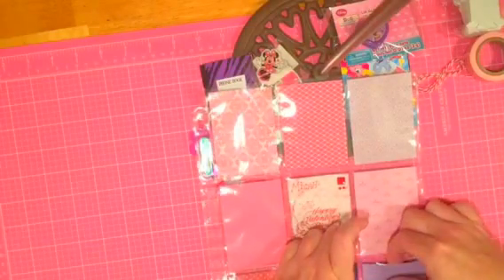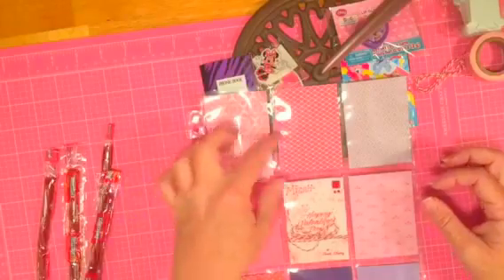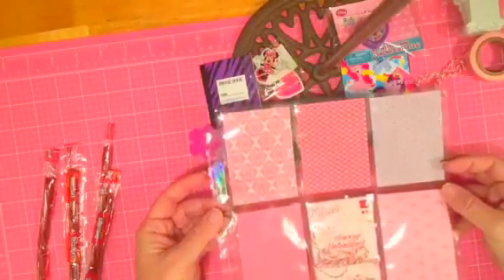So I've just started making her these pocket letters for holidays, and I send her the pieces. Like last time I went up to visit her, I sent her the pieces and a pocket letter and some little photos so that she could make her own little album.